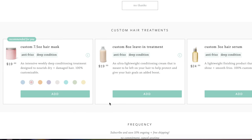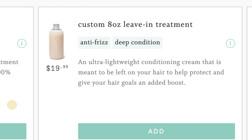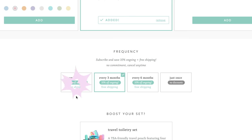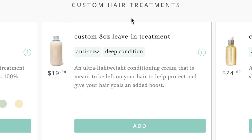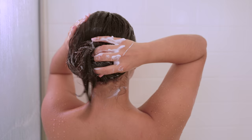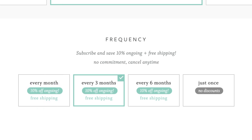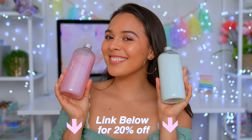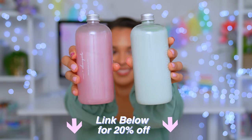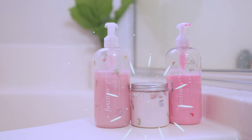Function of Beauty also offers more than shampoo and conditioner — they also sell leave-in treatments, hair masks, and hair serums, all 100% customizable and can be added into any order. I love the leave-in treatment; it gives my hair a little extra boost of hydration after every wash. They also offer a subscription service where your personalized hair care products are delivered right to your door on your own schedule. You can cancel or change your formula at any time. Go check out my link below to get 20% off your first order and enjoy your new luscious, beautiful hair.